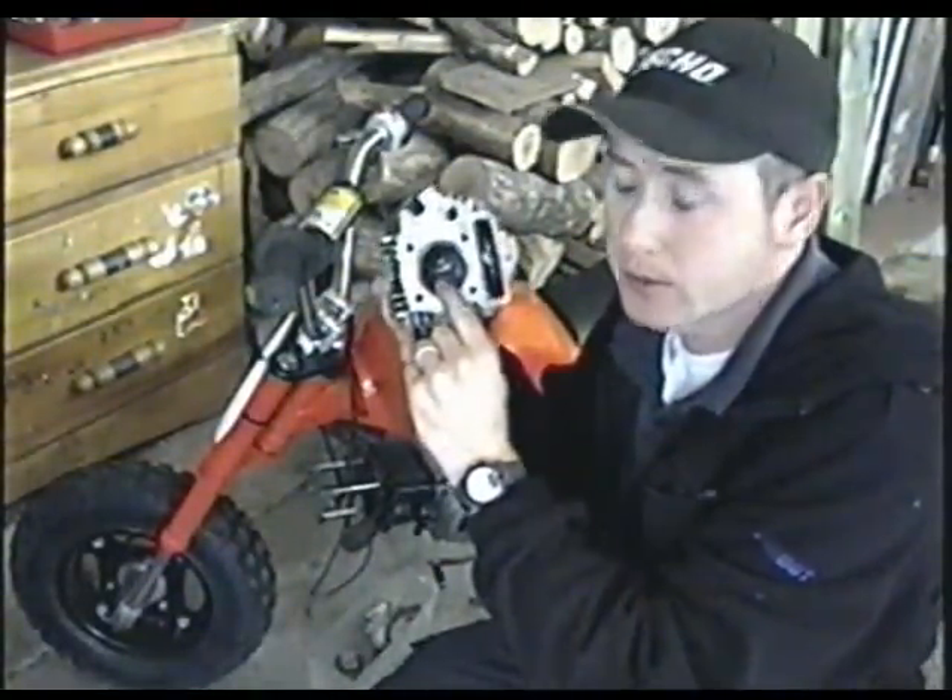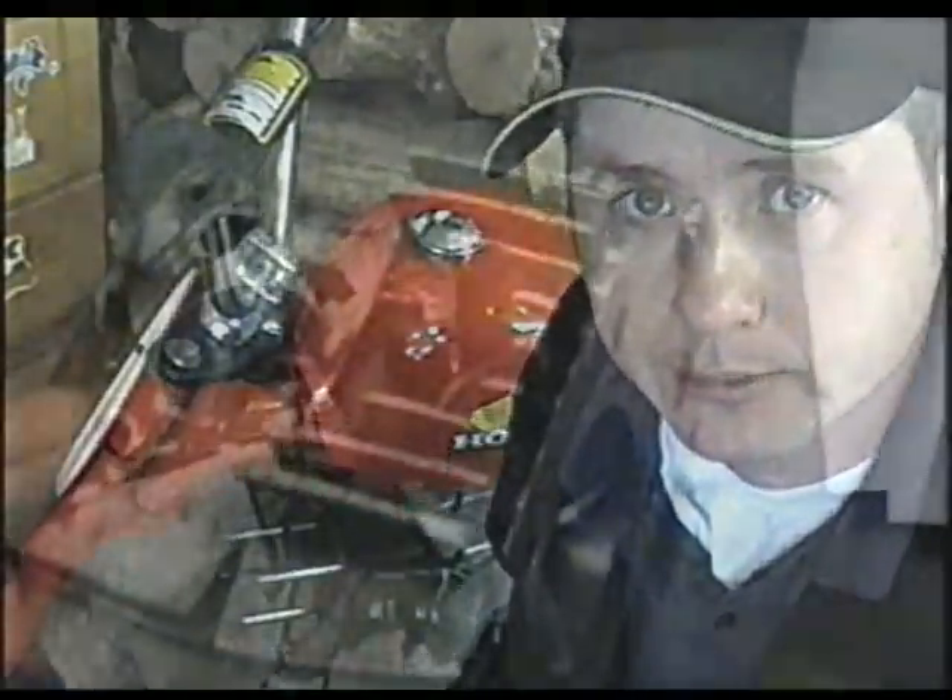Hi there YouTubers. Today I'll be showing you how to check the valves on your four-stroke engines for proper seating after they've been replaced. Sitting beside this little Honda Z50 is because often you have to replace the valves in these little engines and it's very crucial that after you do this you check the valves for proper seating, or else your bike will not run. I'll show you how to do that.